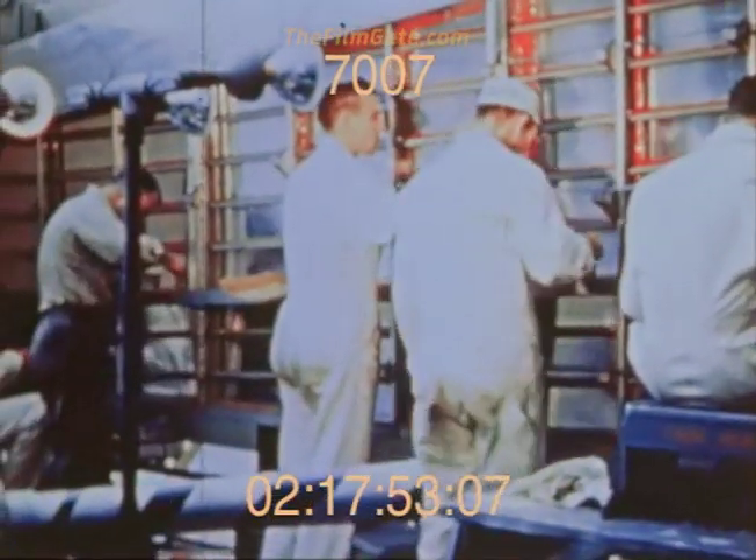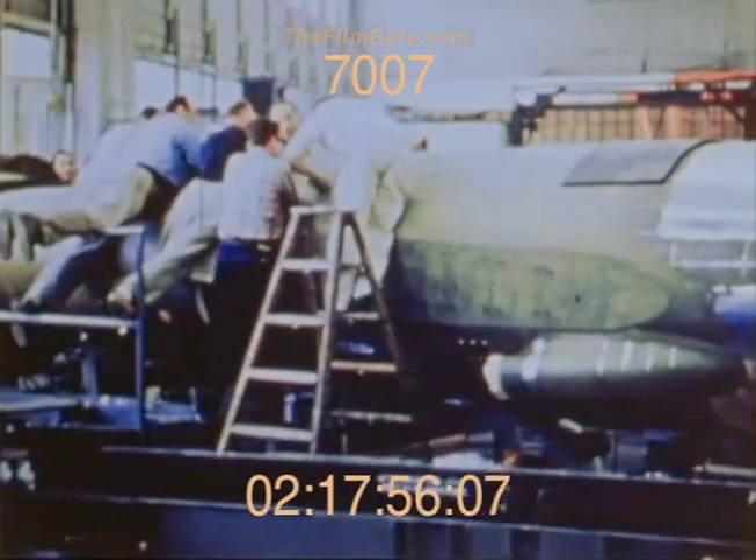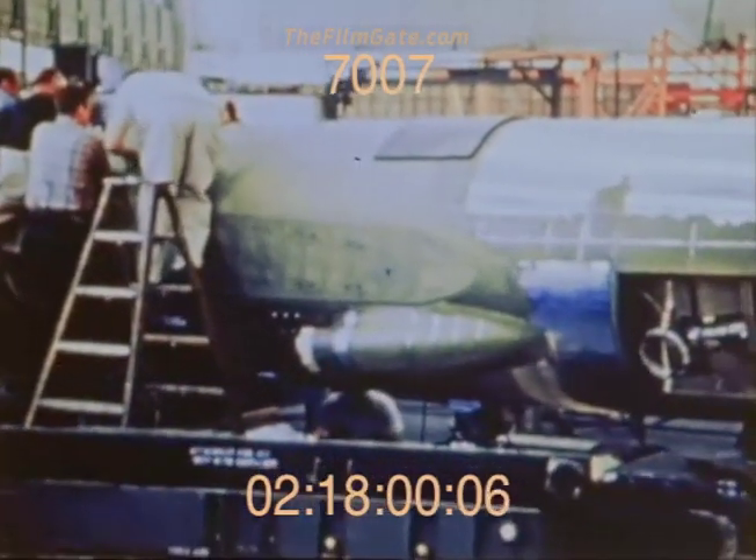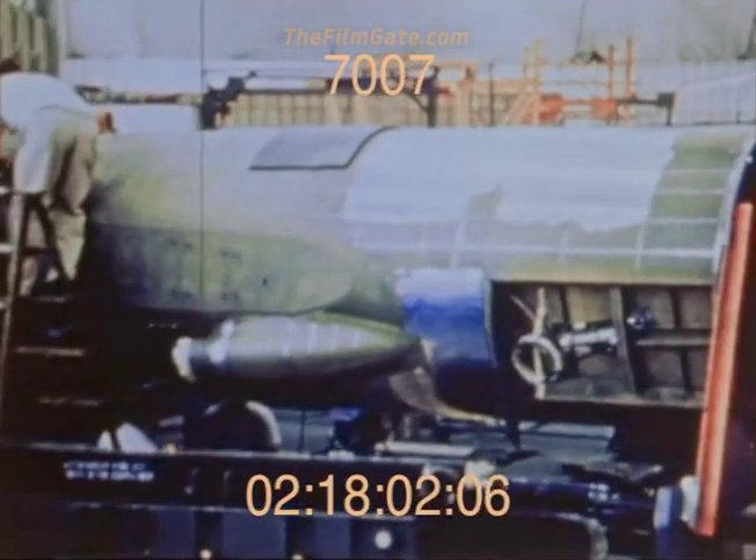Kelly Johnson went to work with less than 50 engineers, working 100-hour weeks, and the first flight occurred exactly eight months from contract go-ahead.